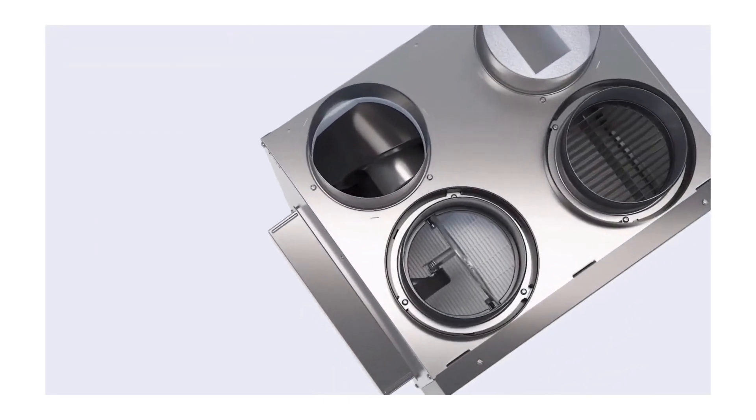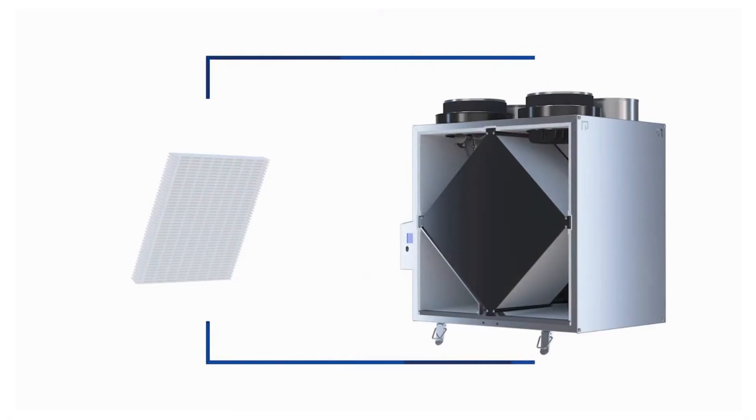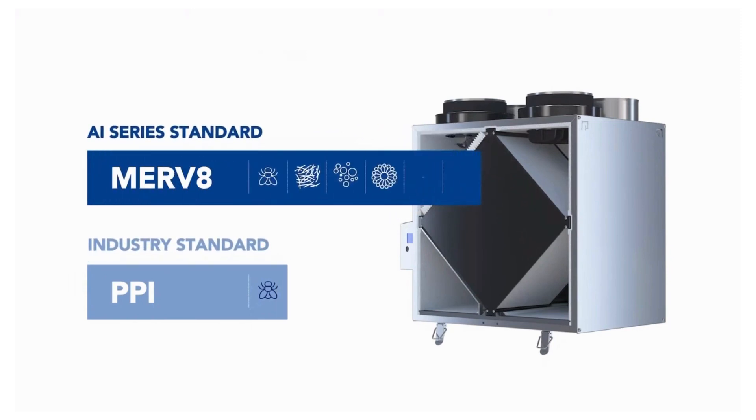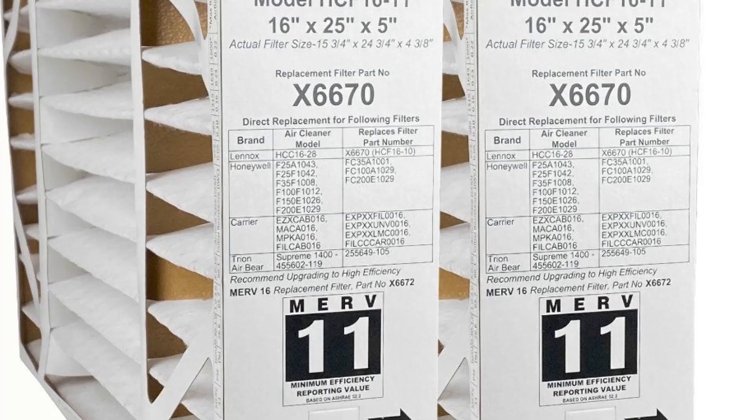As part of bringing fresh air in through the ERV, it initially runs through a MERV 8 filter for an initial treatment, and then as it goes through the system it also goes through the furnace's MERV 11 filter, so you're getting a double treatment of the fresh air that you're bringing in.